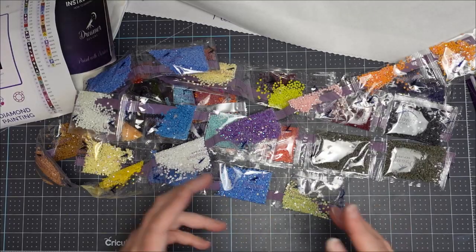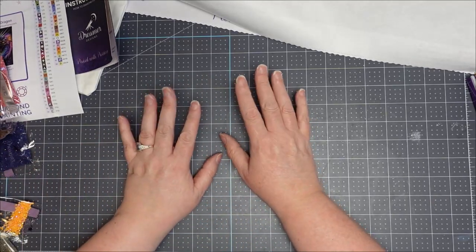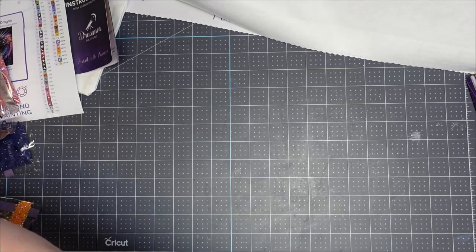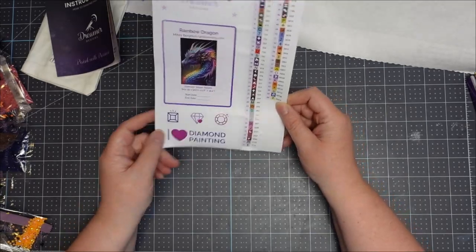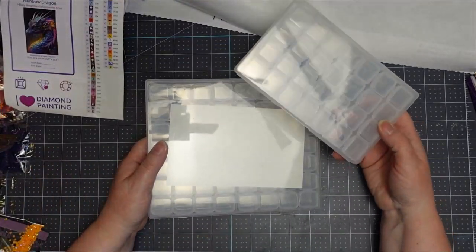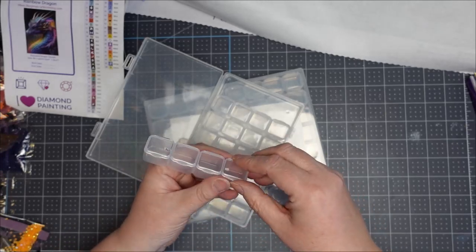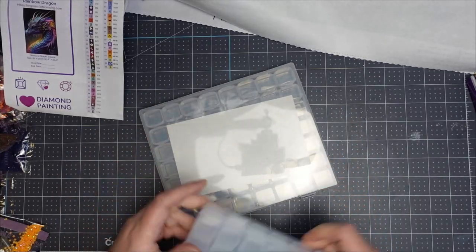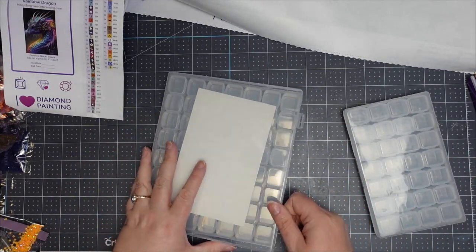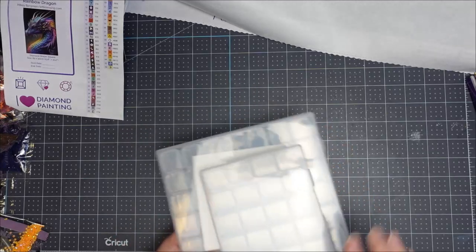So that's the kit. Now when I set up my kits, depending on how many drills there are — I've got 66, which is a lot — if I've only got a small amount of drills I tend to use these strip containers, which are strips of four that just pop open. You can get them from AliExpress or Amazon.